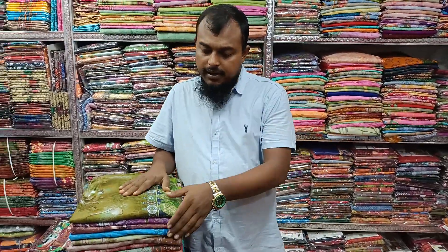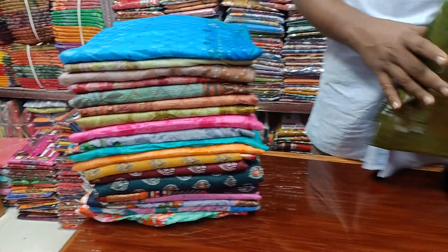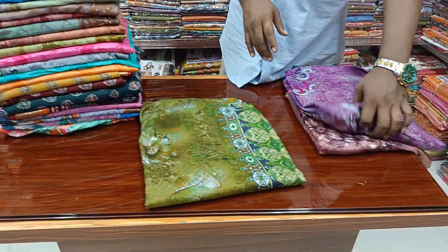Assalamualaikum. This is the first item called Malhar. This Malhar item is very good. The product is very nice and very comfortable. This Malhar item is 655.